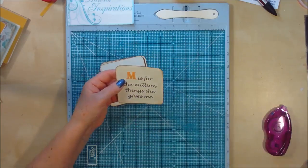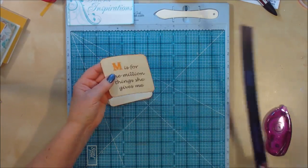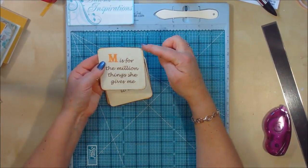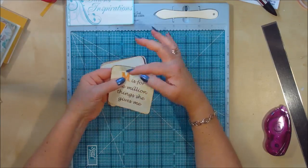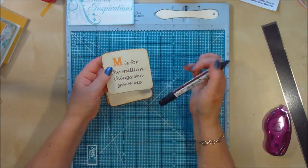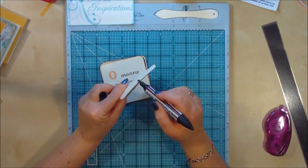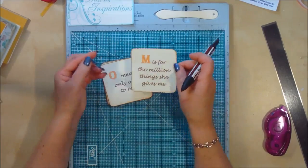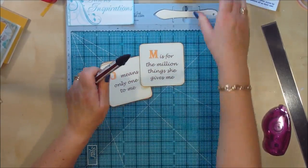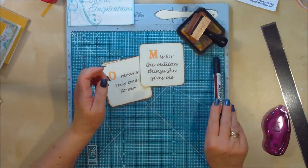I've cut these down to three and a half by three and a half inches, rounded the edges with my corner punch, done a little bit of inking around the edges, and then to make it pop even more I've used my pro marker in brown and just run it around the hard cut edge. That makes it pop even more because it's darker. So that's using my Distress Vintage Photo ink and a brown pro marker.